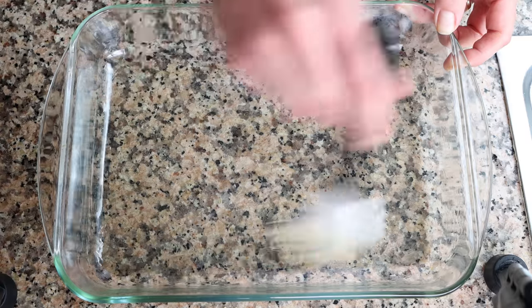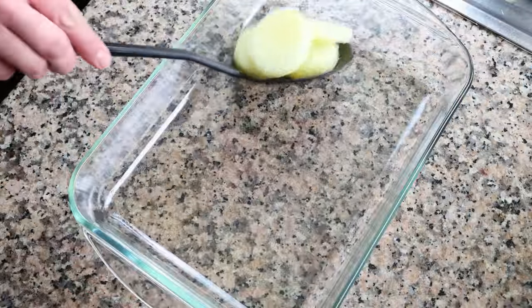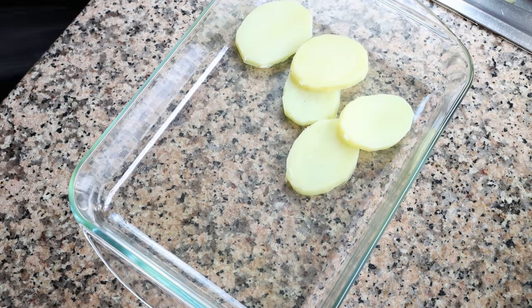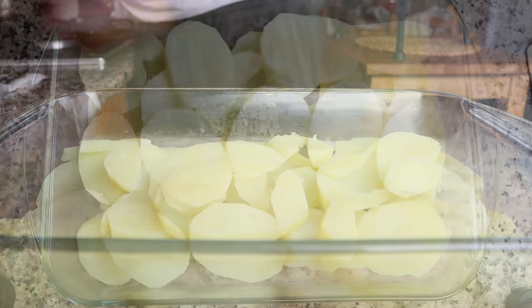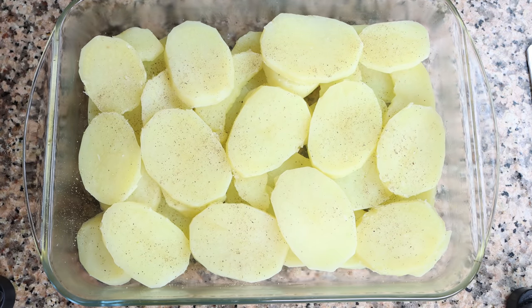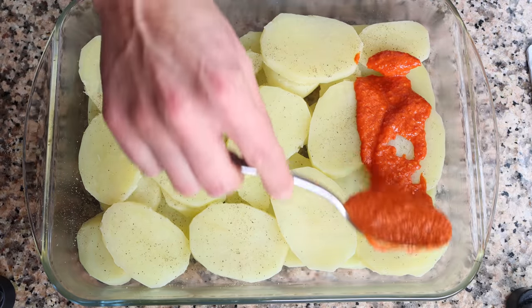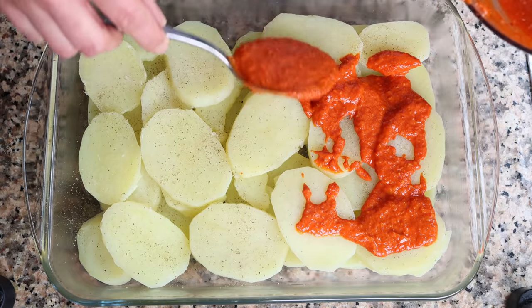Once the potatoes have slightly cooled and are fully air dried, gently add them into the casserole dish, making sure they're in a flat layer. Season the potatoes with freshly cracked black pepper — no need to add salt since we boiled them in salted water, but you can add a little sprinkle if you'd like. Then add the romesco sauce, making sure it evenly coats all the potatoes.